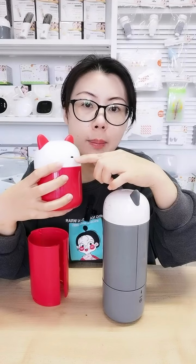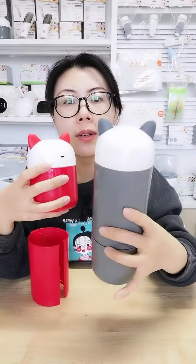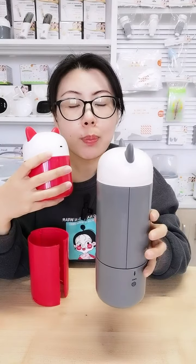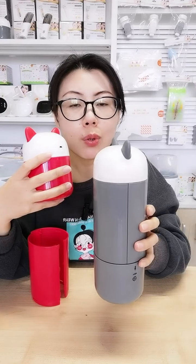This red one is the rechargeable version — you can see there is a USB port at the back. For the gray one, there is a battery cover at the back; you need to put alkaline batteries inside to switch it on. For the red one, you charge it in advance and it uses a built-in battery.